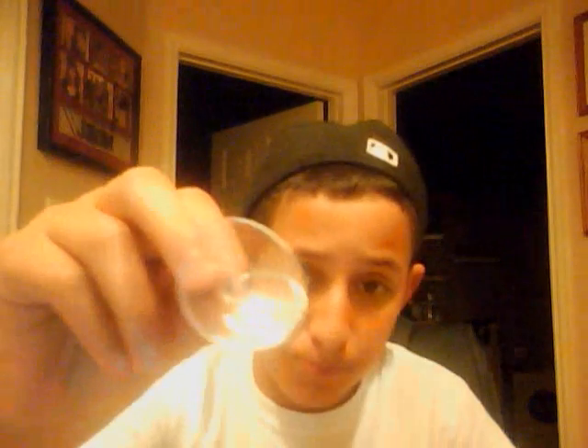Alright guys, so first, this is what you're going to need. You're going to need a little screwdriver — I got it from eBay, it cost me a dollar. It's tiny. Make sure it's magnetic, because you really need that. And I got a suction cup.